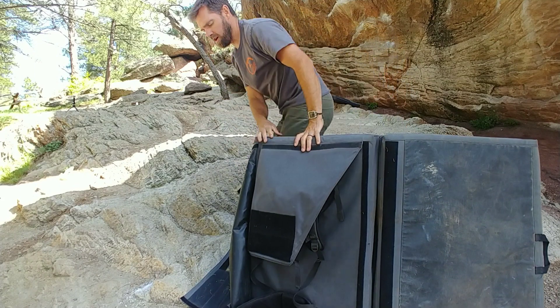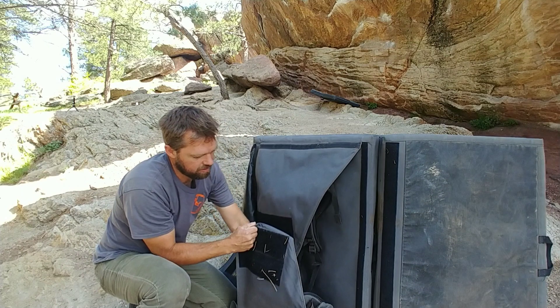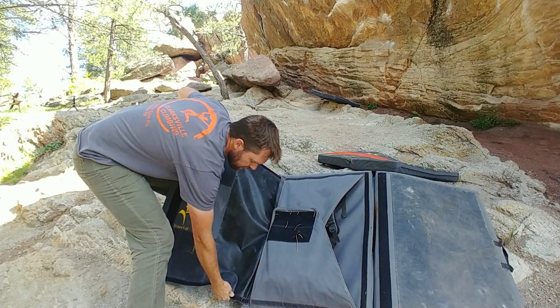John, tell me if I do this wrong. Fold that down, fold this up, that connects there, and then you take this pad...